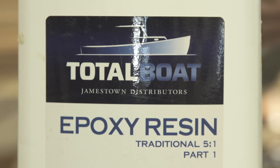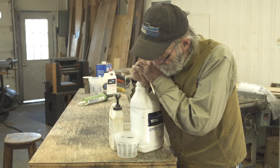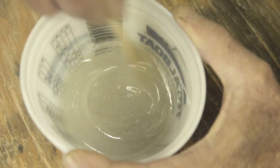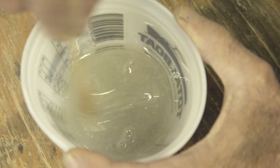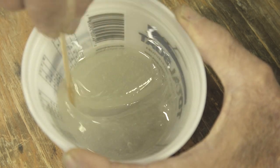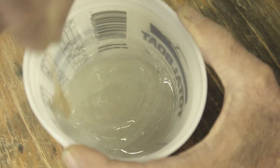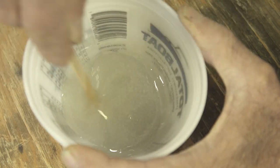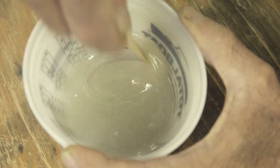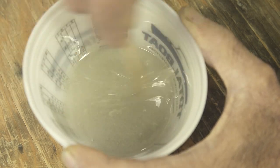Total Boat 5-1 Epoxy Resin is the glue we're going to use - the old standby - using their pumps to meter it out, one pump of each, then mixing it in the same cup. No matter how many times I talk about mixing epoxy glue, I say the same thing: you have to be really careful. You can't just spread it on one side of the cup and call it mixed. You have to mix it thoroughly, especially in small amounts. You could spread all the hardener on one side of the cup and have all the glue on the other side, and that just wouldn't work. Mix it out in the middle, and once it starts hitting the side of the cup, get really thorough about it.